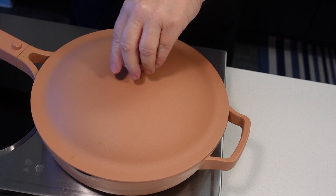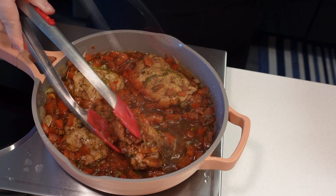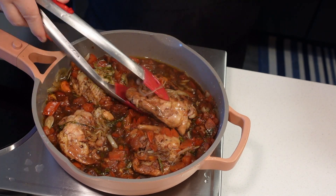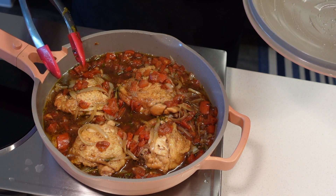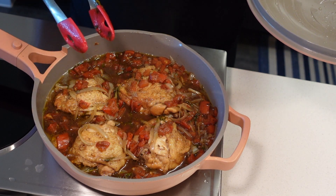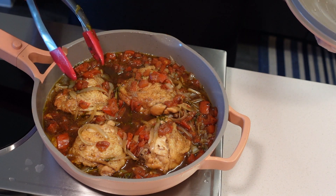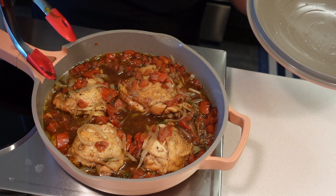Let's check out our chicken — that looks nice. This has been cooking for 20 minutes and I'm pretty sure the chicken is cooked through. You have a lot of gravy here, so this is great with pasta, mashed potatoes, or quinoa. You can make it into a bowl — delicious. You can also serve it with rice.